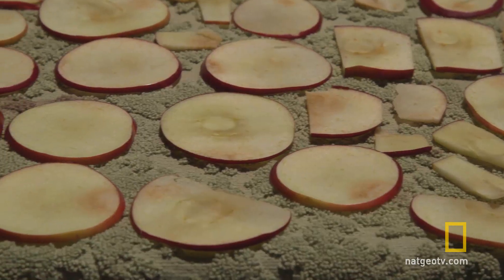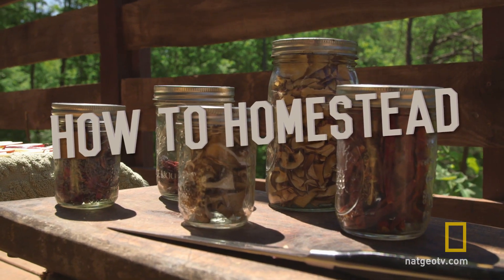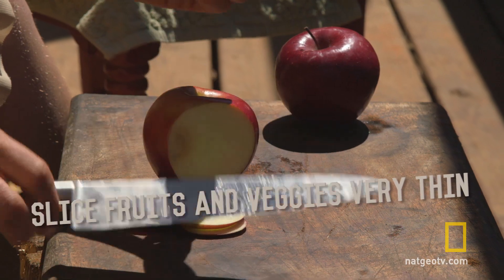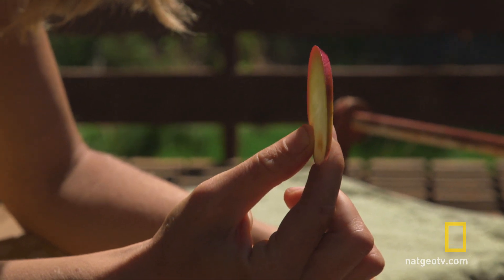What I want to do today is show you how I dry my fruit when I have extra, and then I'll show you some other things that I also like to dry. The thinner you slice the apples, the faster they're going to dry. If you don't slice them thin enough, they'll take so long to dry that they could spoil before they actually dry out.